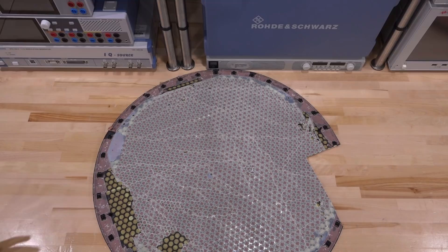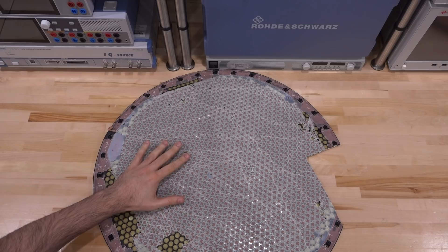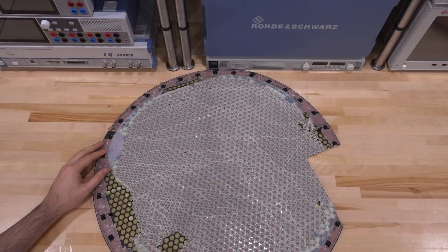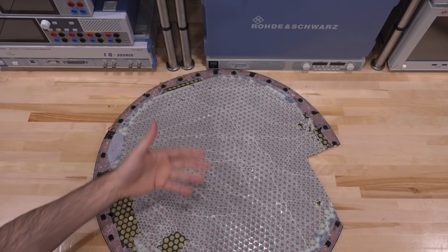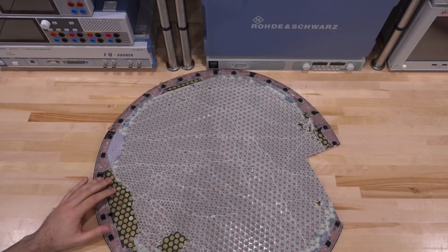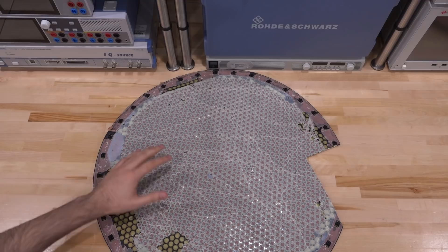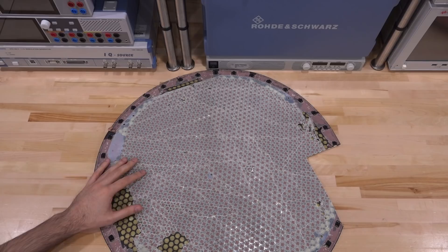Going one layer down, you can see the honeycomb pattern spacer that is used to separate the antennas at the top from the radome material itself. This is most likely injection molded — the cost of manufacturing these and the repeatability is obviously really important. The surrounding material is all glued and epoxied together to give it a good seal so no water seeps in, as well as good structural integrity. The clips at the end connect to the back mechanical pieces.